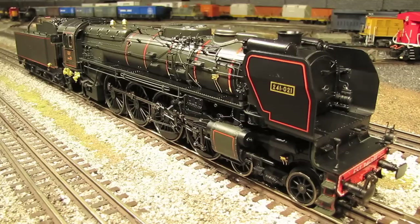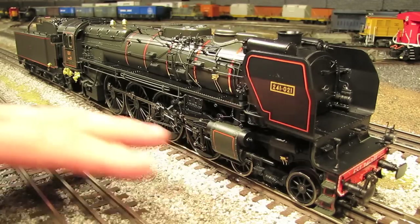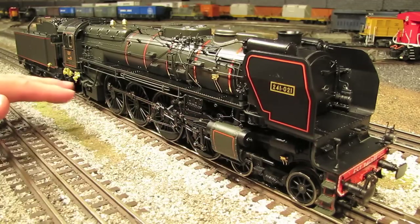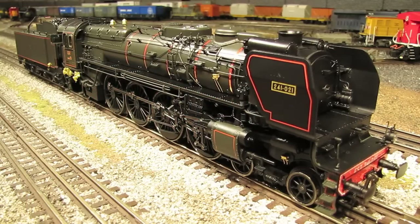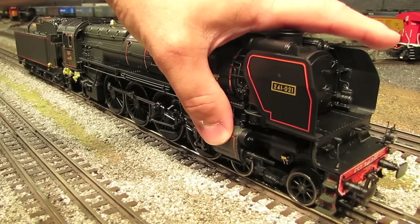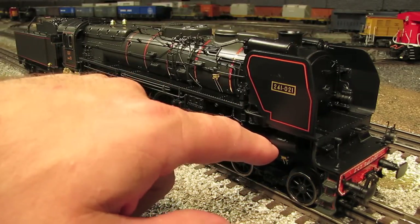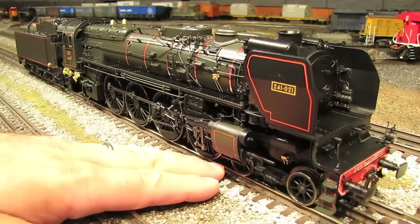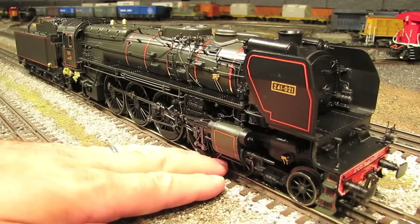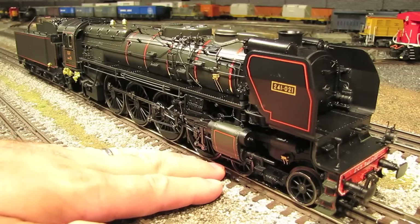This engine is classified as a 241A. That 241 refers to the wheel arrangement. Unlike the American system where they count the number of wheels, in the European system they count the number of axles. So if this were an American steam engine, they would have called it a 4-8-2. Being a French steam engine, they call it a 241 — two axles up front, four drive axles, and one axle in the back. The 241A was a compound steam engine, which meant it used the steam twice: first in the high-pressure cylinders, then passing inside the engine into the low-pressure cylinders, increasing the engine's power.